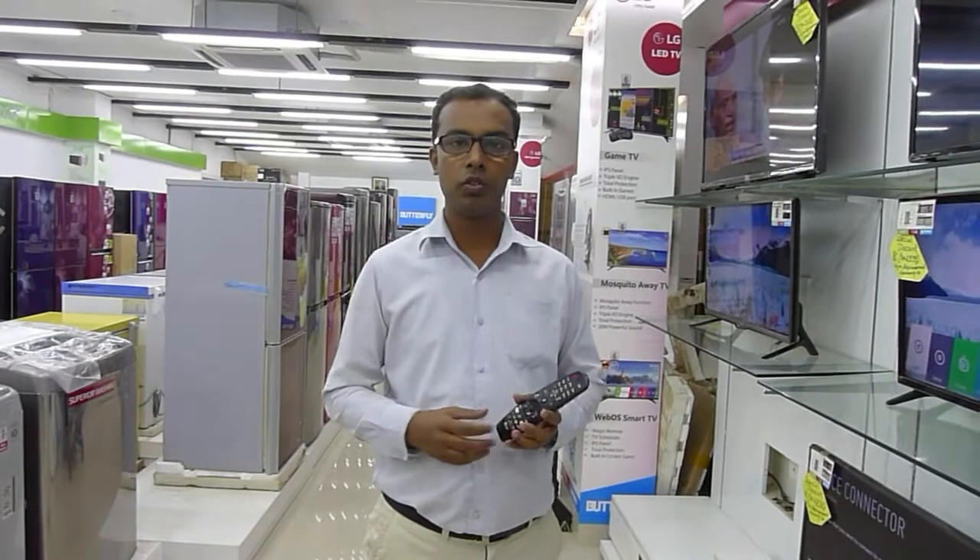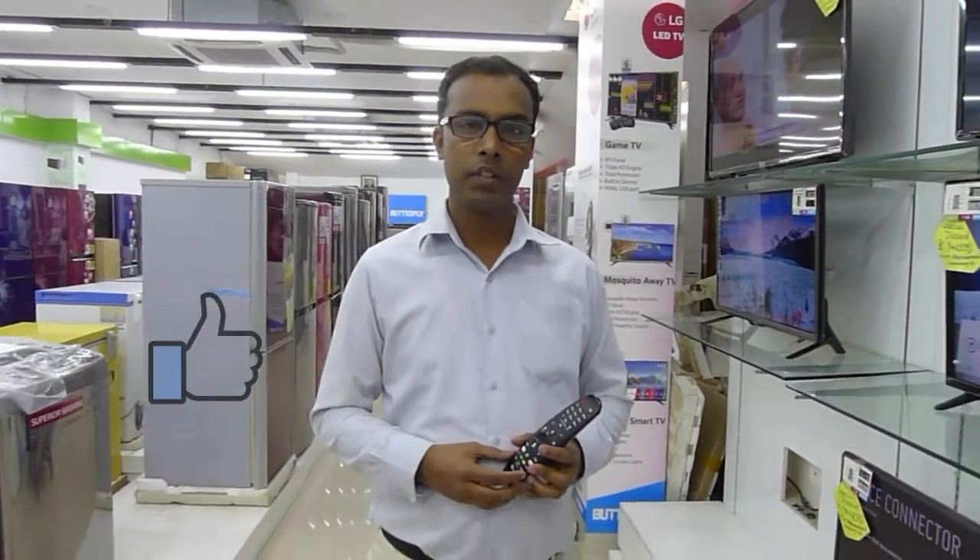Our smart functions are well known. We'll use our video to showcase our LG TV. If you like this video, please like, comment, share, and subscribe to our channel.